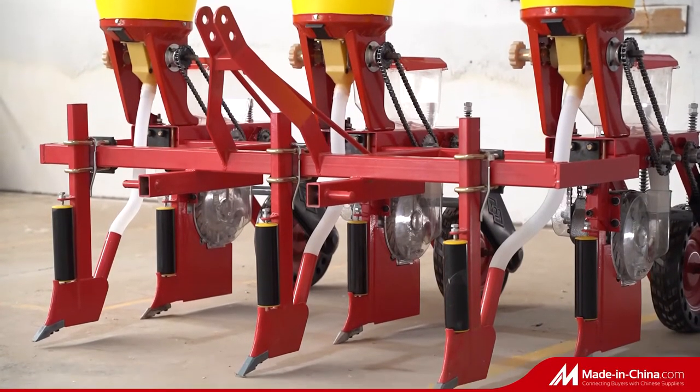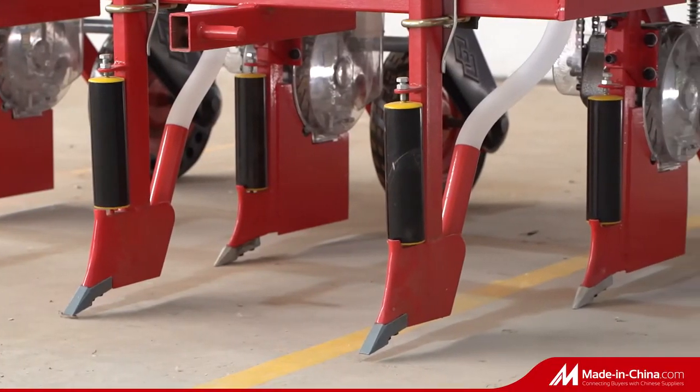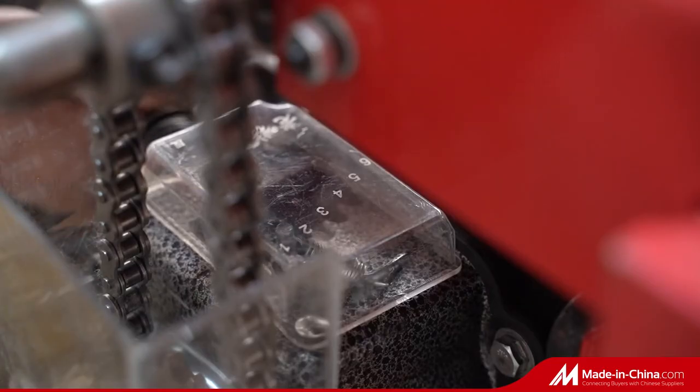The fertilization depth and amount can be adjusted according to different needs. The precision metering device with decline scoop type disc and the gearbox for adjusting the planting spacing enables seeding accurately.